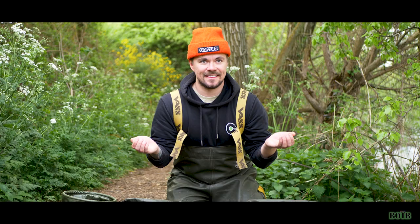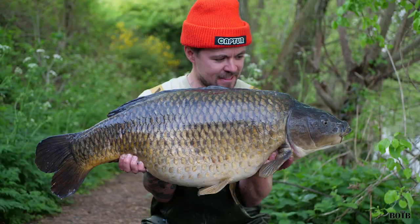Tip number three: select an appropriate background. I see so many shots on social media that have been destroyed by poor preparation on this. What I mean is people have got disturbing objects behind them that ultimately distract the viewer from the actual main focus of the image — that being the fish.